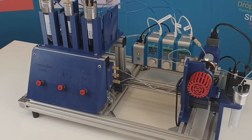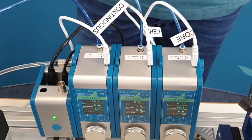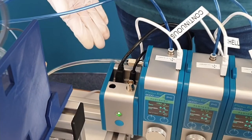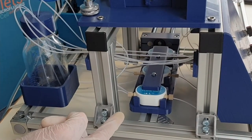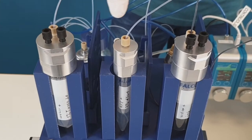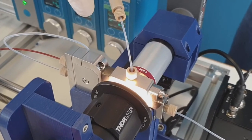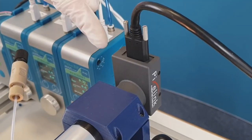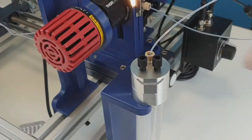Here are the devices we need for the experiment: three flow eases for each phase accordingly, a link module, three flow units, reservoirs with p-caps and tubings, the double emulsion ray drop, optics with camera, a reservoir for droplets, and a laptop.